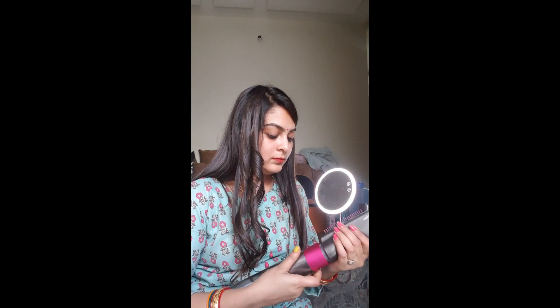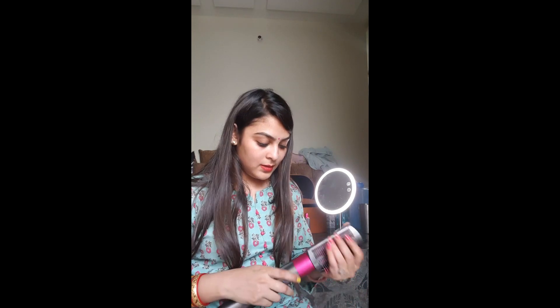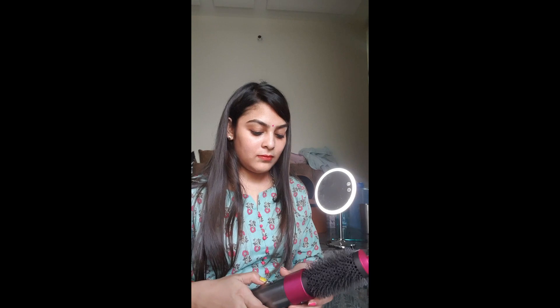Now I am going to show you the smoothening brush, and I am going to use it to make my hair straight. I am going to show you how to use the smoothening brush to get smooth and straight hair.